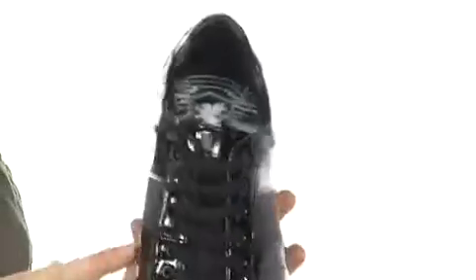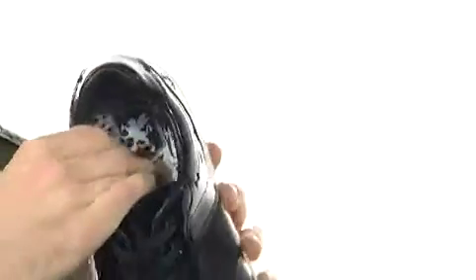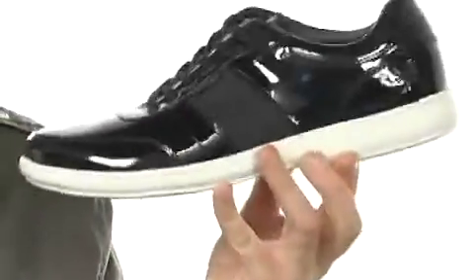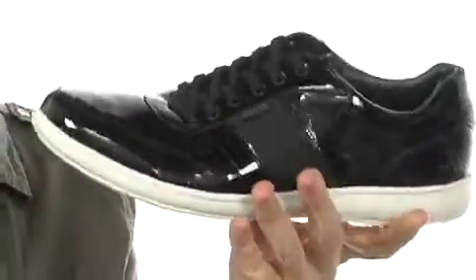These sneakers are pretty cool. They've got a patent overlay design and a really cool synthetic in the middle there. Lace-up, soft lining, feels very good, and the footbed is soft too. You can see it is a big midsole there to give you a lot of stability. You've got texture on the outsole too to keep you on your feet, flexible.